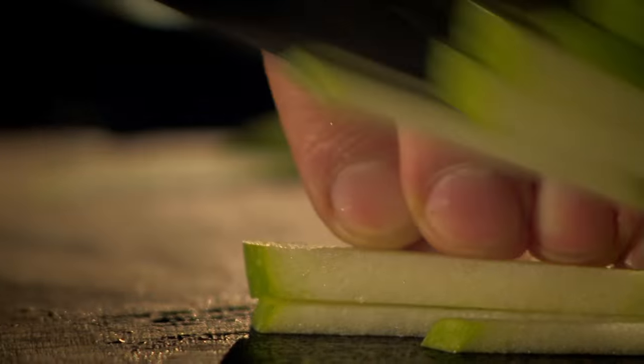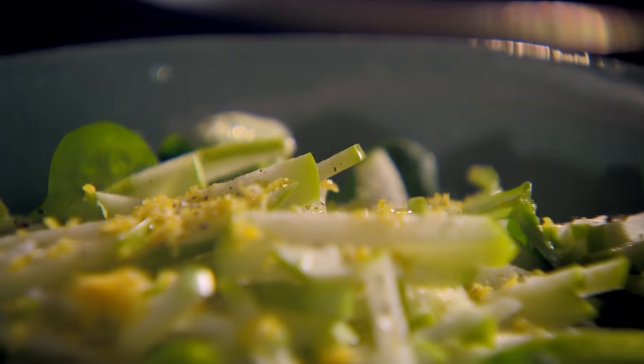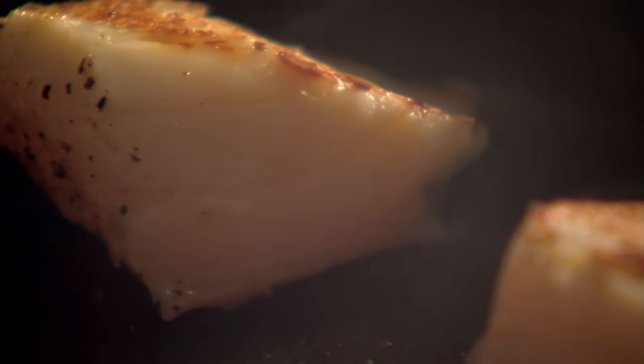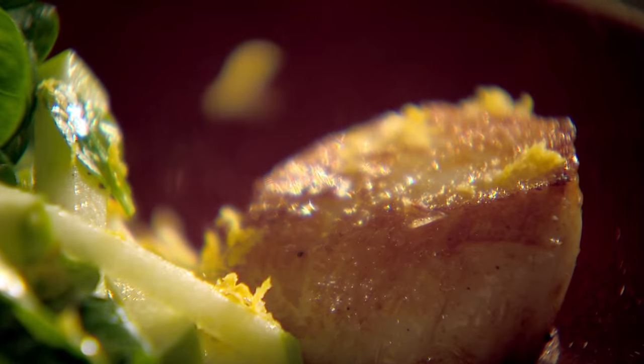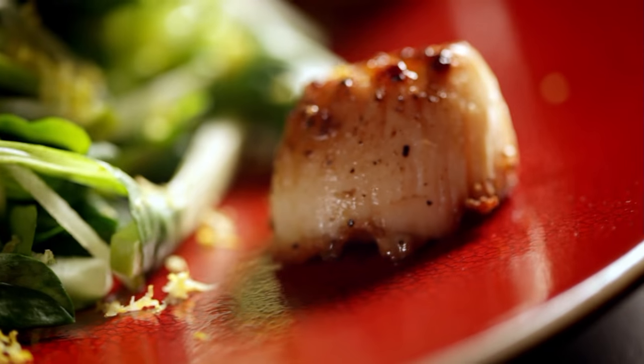Next, the salad: lamb's lettuce, matchsticks of apple, seasoning, lemon zest and juice. Add olive oil, then toss. Turn the scallops when golden, going clockwise around the pan. Then squeeze in lemon juice and give the pan a shake. Finish with lemon zest. Ready in under 10 minutes — my first pan-fried dish, scallops with crunchy apple salad.